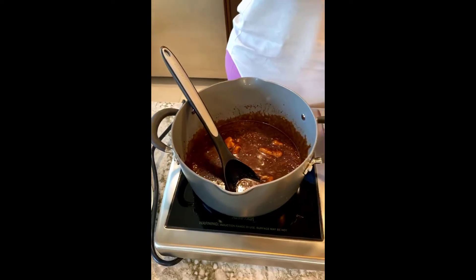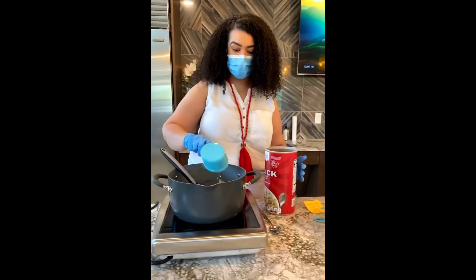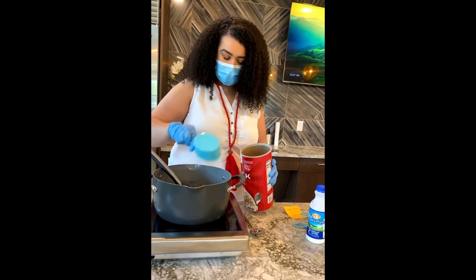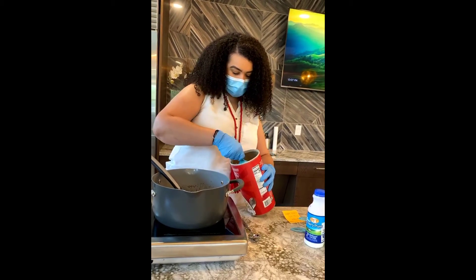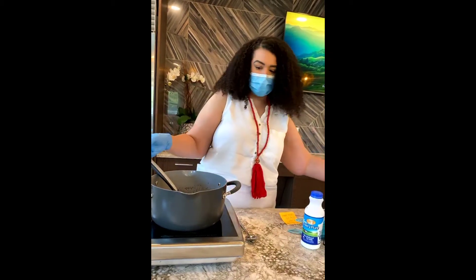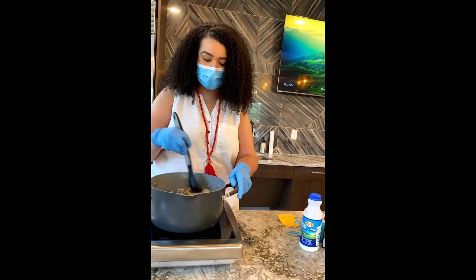And then the three cups of oatmeal. It has to be the quick oats — don't get the old-fashioned. The quick oats actually cook in the heat of this chocolate mixture. Old-fashioned oats will still work, but they're bigger flakes and you'll be chewing on oatmeal for the longest time while you're trying to eat these cookies.